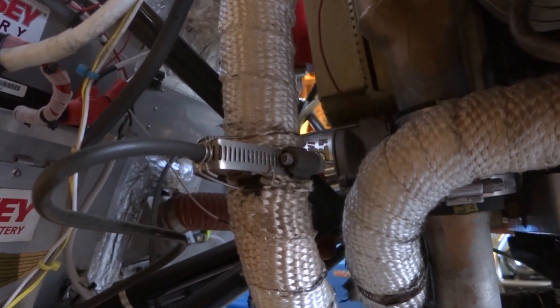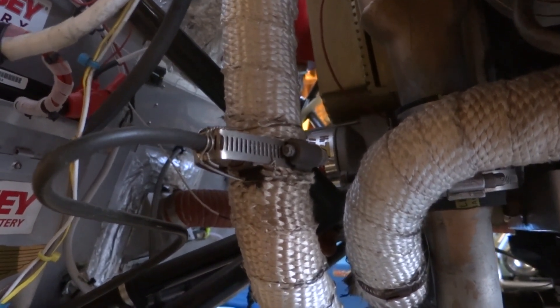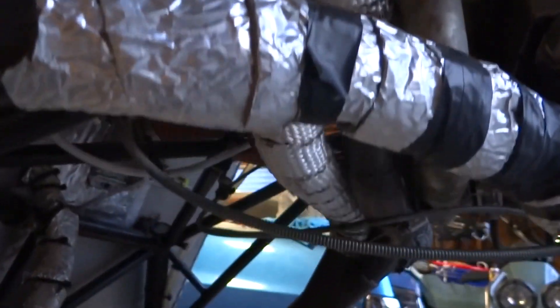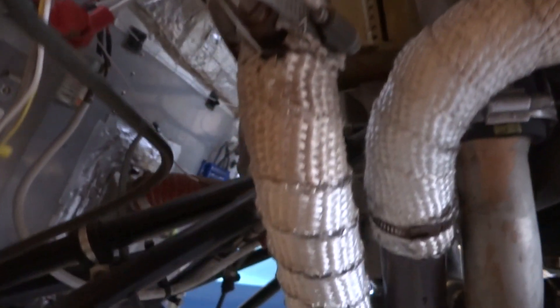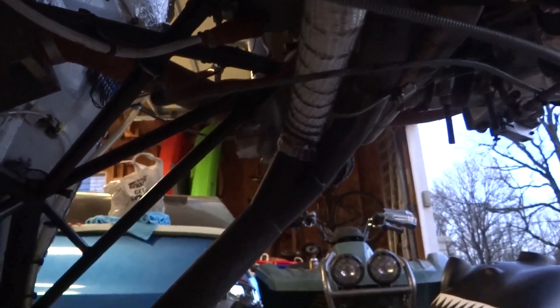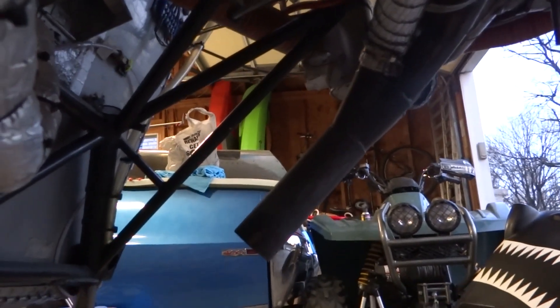Oil gets injected into the exhaust there and that's where she starts smoking. On the Revmaster we go four pipes right into one here at the collector and then out the exhaust pipe.